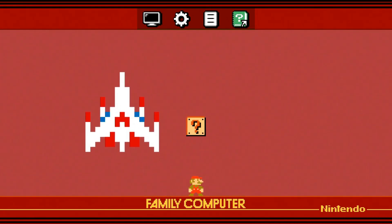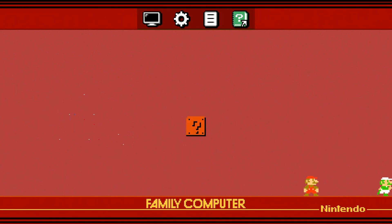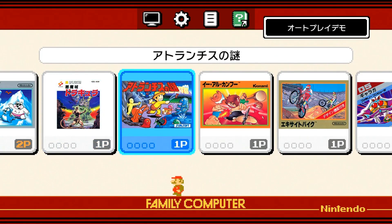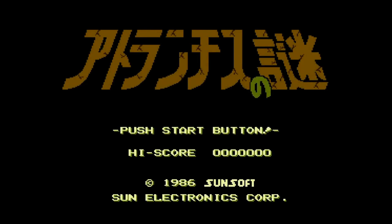This is my first boot up of the Famicom Mini system. The theme is pretty much the same as the NES Classic — the US and European version — but the set of games are going to be different, obviously. I'll go over that list real quick.